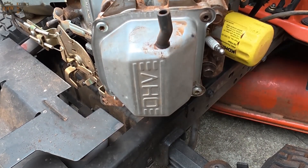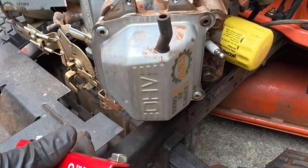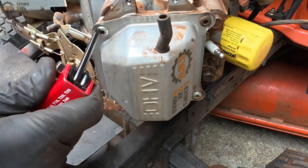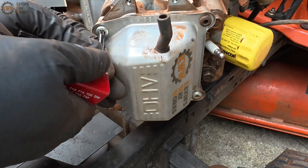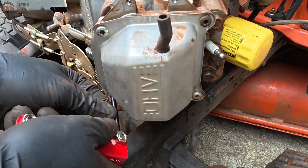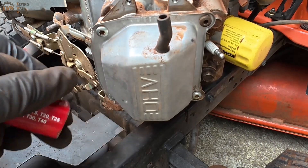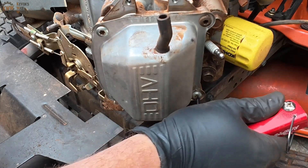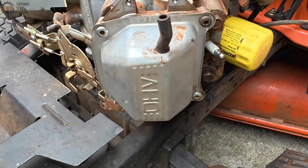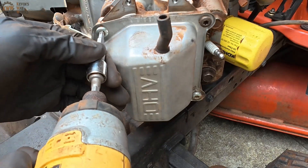Alright, let's go ahead and get this head off. This is a Torx, and it is a T30. Let's go ahead and get that off. First thing you should do is break it free. You can use your impact driver if you want, or you can just break it free and remove them by hand. I'll go ahead and break them free, and we'll use the impact just to whiz them off a little quicker.